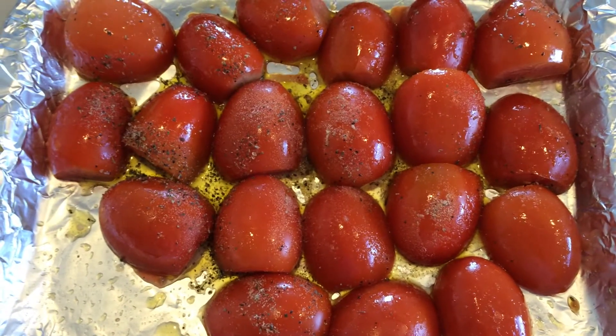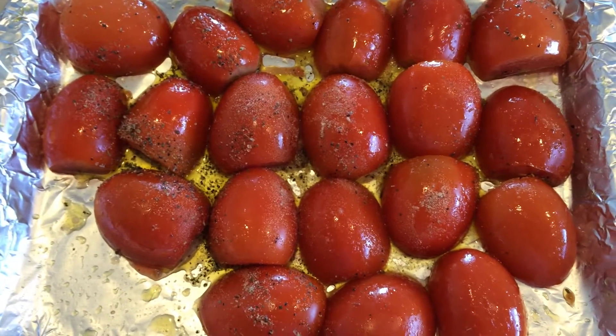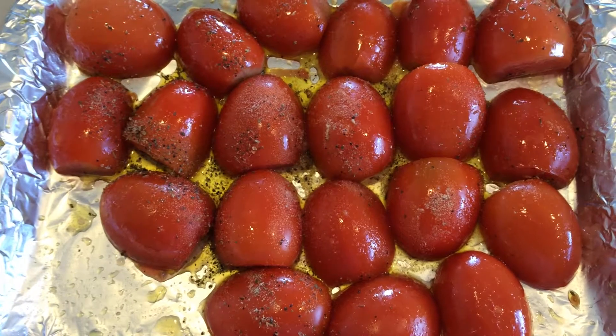Hello! Today I'm going to show you how I make pizza sauce. It's easy to make in my opinion and very delicious.